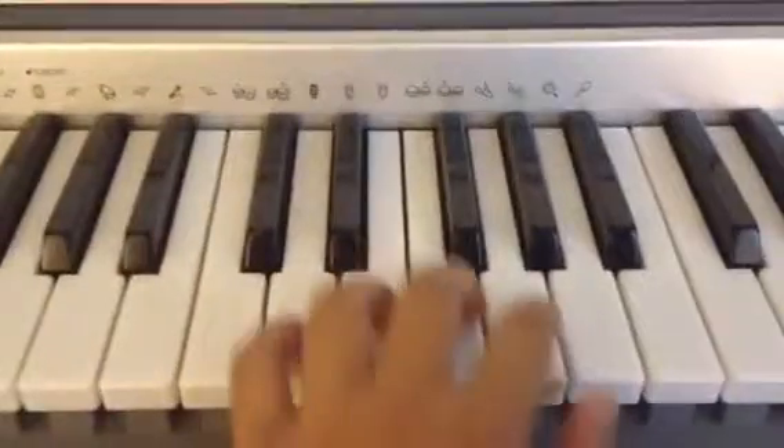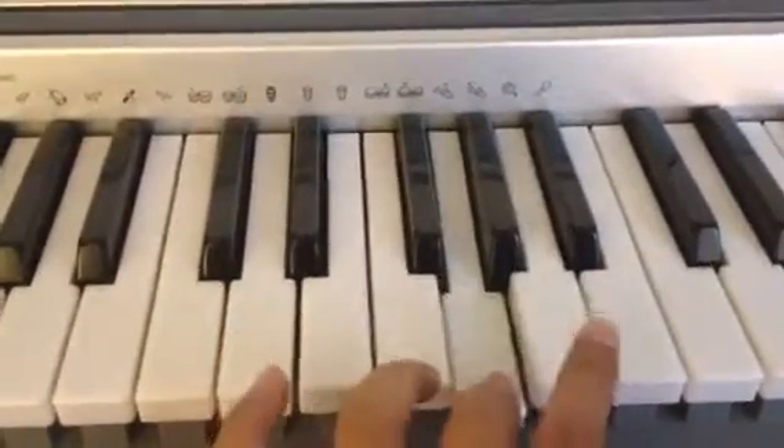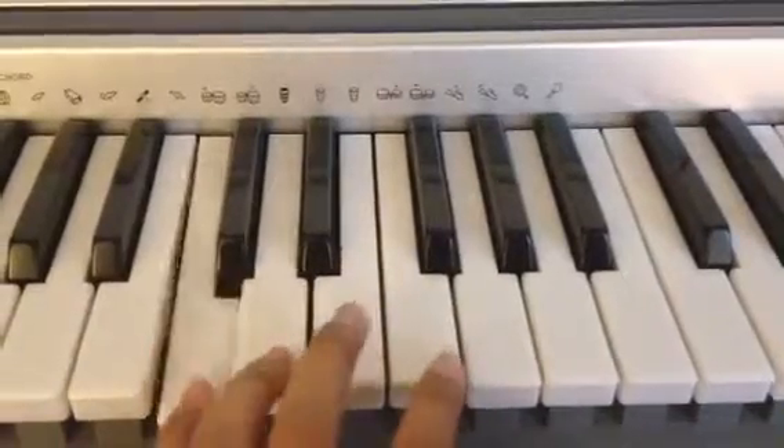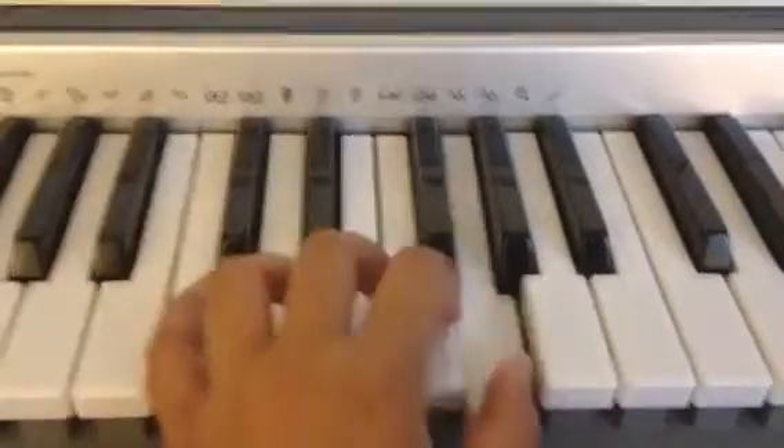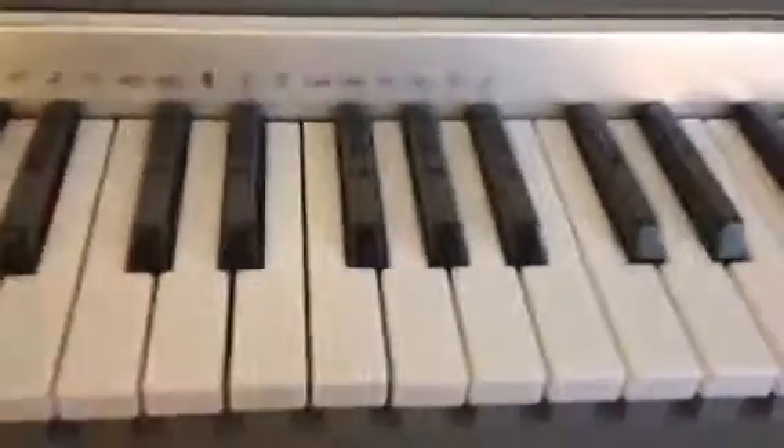Now one more time without the lights. Now let's learn the song with the lights.